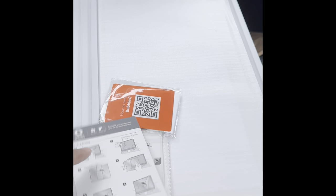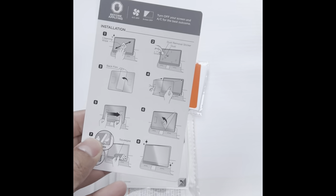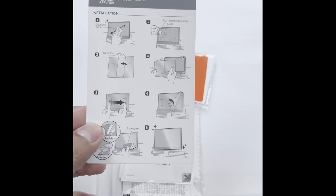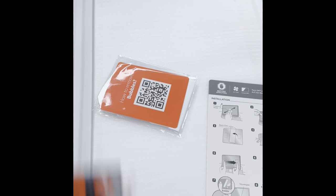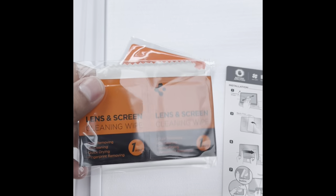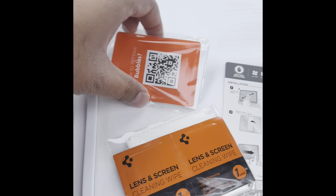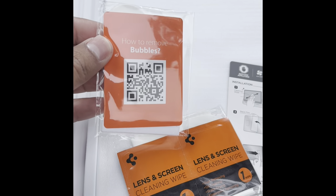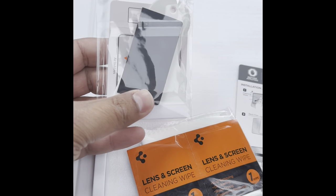I already opened it, so everything is in here. It comes pretty nicely packaged. You'll see it comes with an instruction manual that tells you each step for installation. It also comes with a dust remover sticker, some cleaning wipes — lens and screen cleaning wipes — and a microfiber cloth. Something I've never seen with any other screen protector: it comes with a squeegee, which you can use to erase any bubbles from your screen.